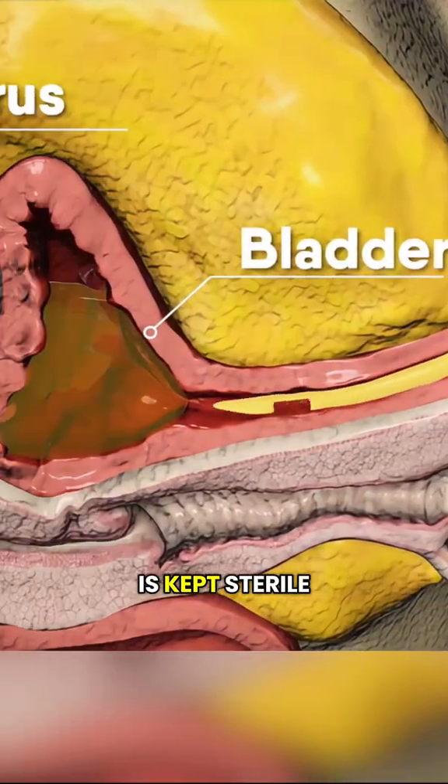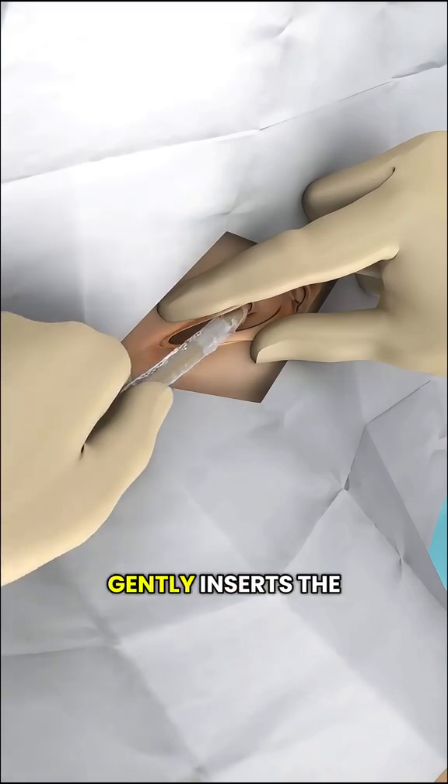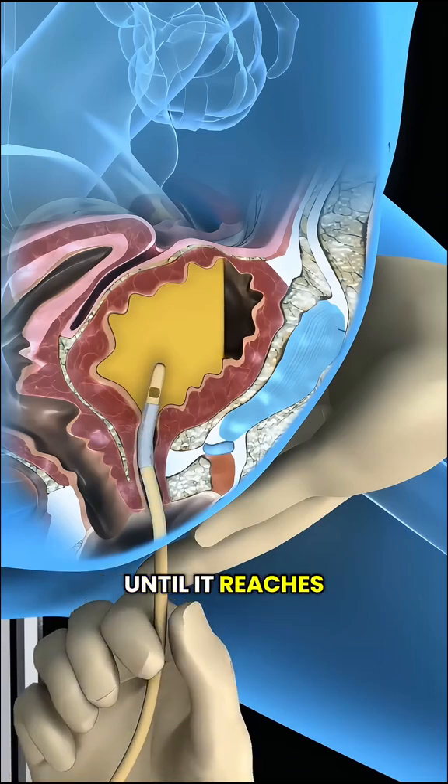First, the catheter is kept sterile and coated with lubricant to make insertion smoother. The healthcare provider gently inserts the catheter into the urethra — the tube that carries urine out of the body — and carefully advances it until it reaches the bladder.